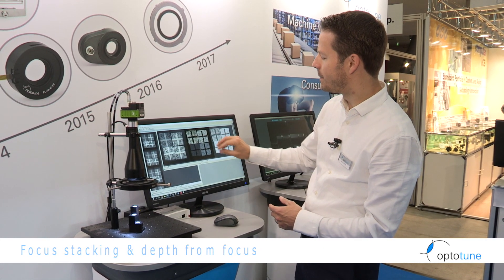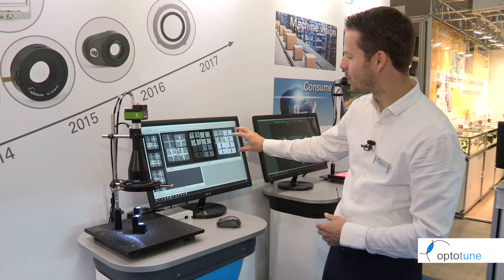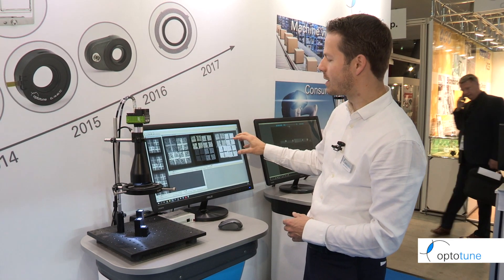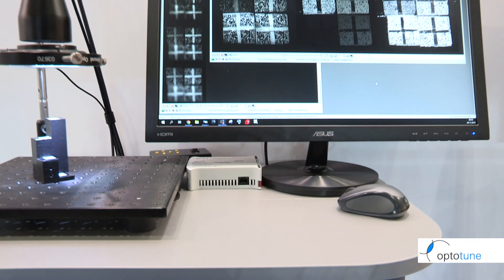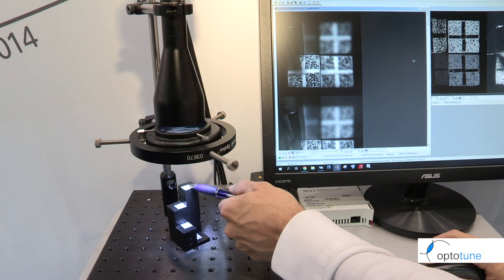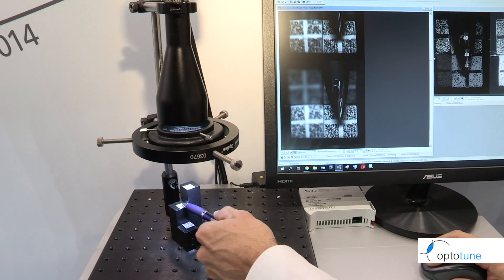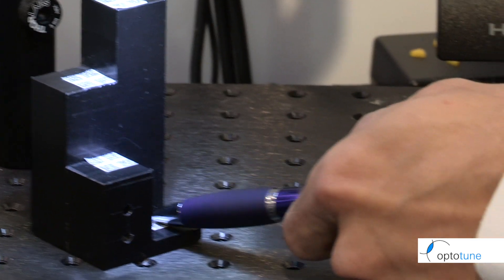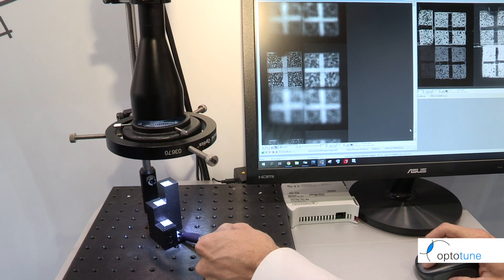As a byproduct we receive distance information, and we also see the contrast. By thresholding the contrast — knowing where there is good contrast and at what distance that occurred — we can generate a point cloud and do 3D measurements. Looking at the actual image stack, right now the top barcode is in focus; moving down the stack, each successive code comes into focus, until at the bottom we have the last code in focus.